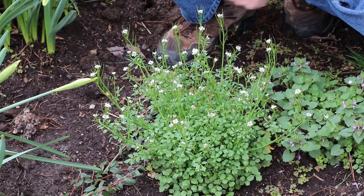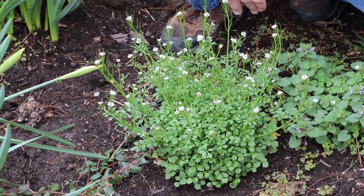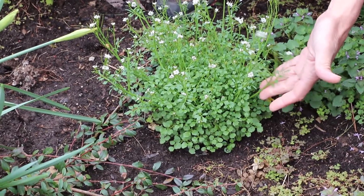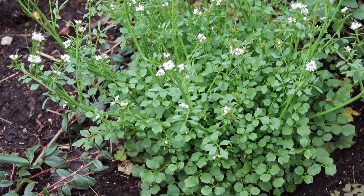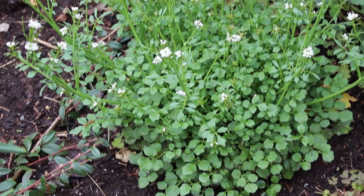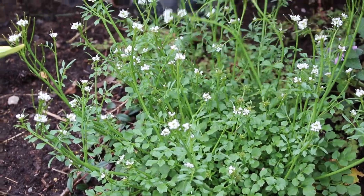Hello, it's Jamie with UK Extension, and today we're briefly discussing a very common spring weed. This is one of our winter annuals. This particular one is known as bittercress or hairy bittercress, Cardamine hirsuta. It is a little brassica in the same family as cabbages and broccoli.